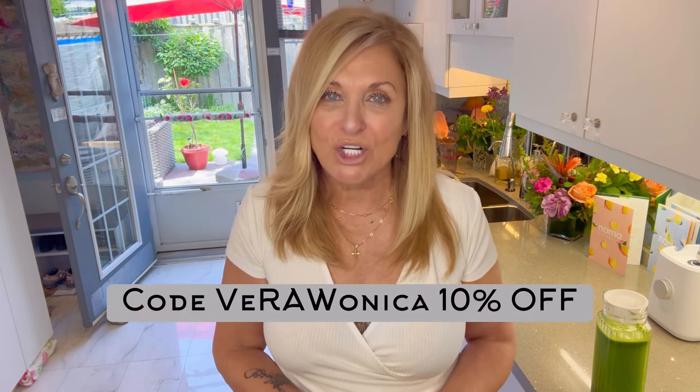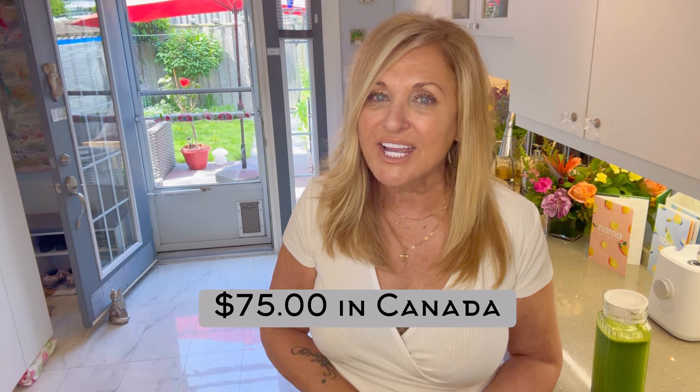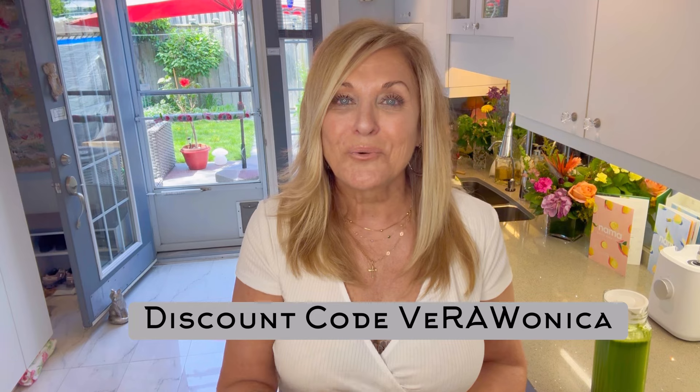The Nama J2 juicer is worth every penny. Most of our appliances are expensive because we want quality, durability, and warranty. The Nama J2 is an appliance you can use every day to improve your health, boost your energy, nourish your body, and build your immune system — it is a health machine. Go to the Nama Well website — the link is listed below — and put in my discount code VERONICA to get 10% off, which is $75 if you live in Canada. Nama has made it so easy — you can even buy this juicer with interest-free payments. As an affiliate with Nama Well I will get a small commission, and I'd be very grateful if you used my discount code VERONICA when ordering.